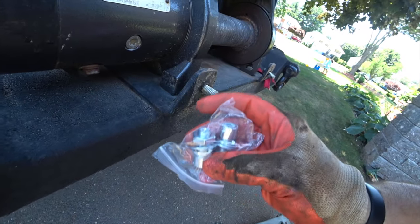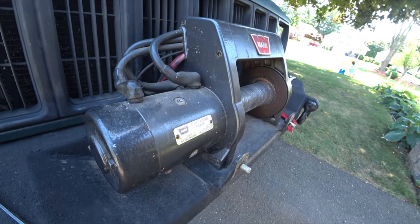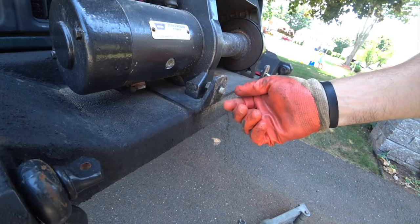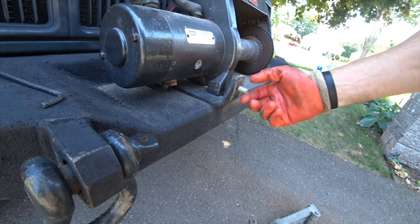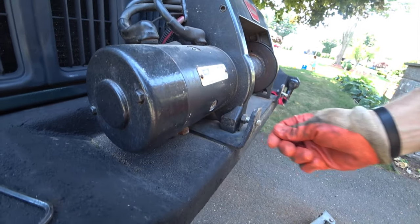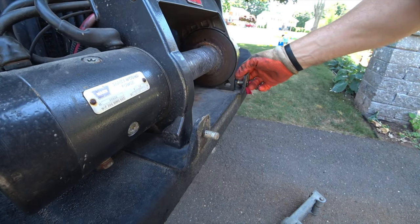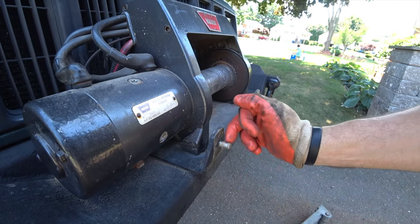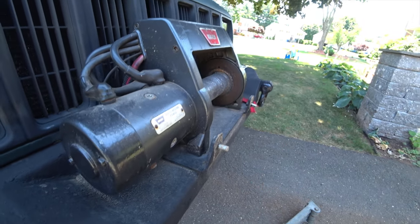So my new fairlead comes with really cool hardware — a low profile Allen bolt. My old roller has a regular bolt. I messed up and put the bolt through the back side all the way out, and there's no way I'm going to be able to get this. So I could either take the winch off, which I'm not really a huge fan of, or I could just zip this off and punch them out — and that's what I'm going to do.